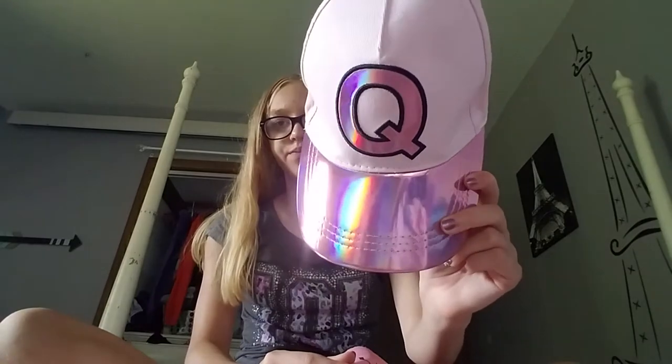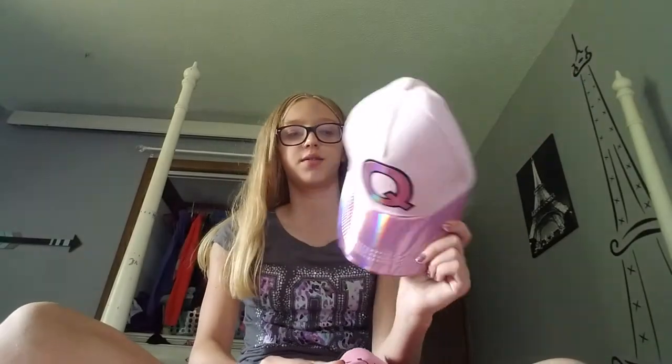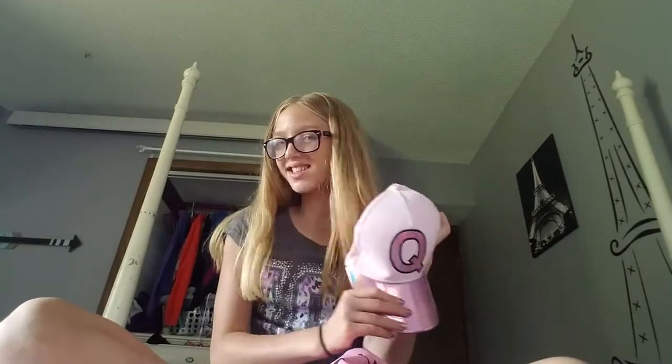And then in my last pocket — I know, short video. I ordered this and sometimes I put it in my bag, and it's usually hot after practice when I have to bike home. So I just have this holographic little cap. Pink — one of my favorite colors.